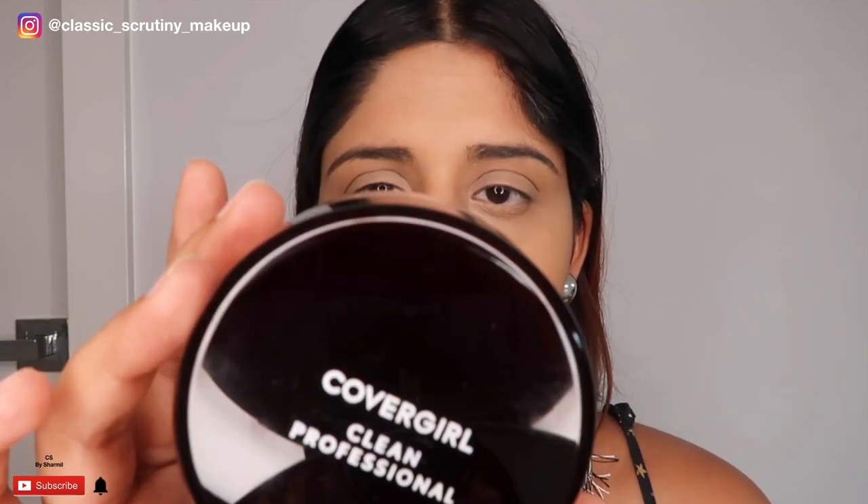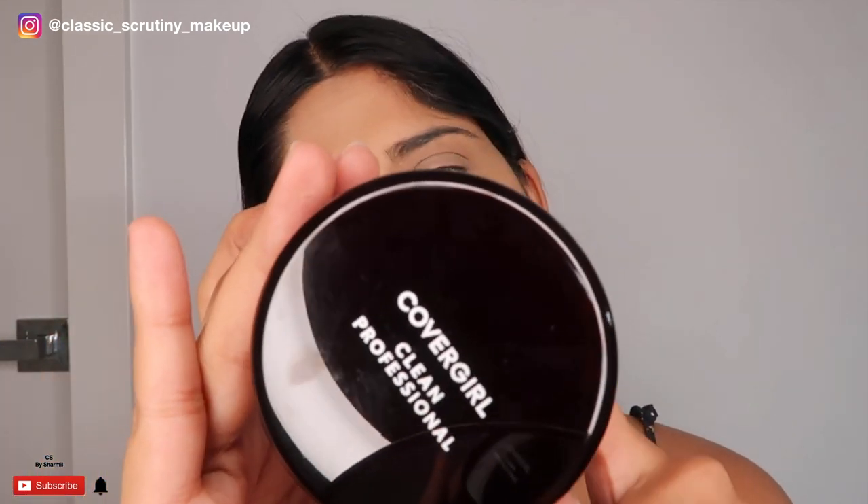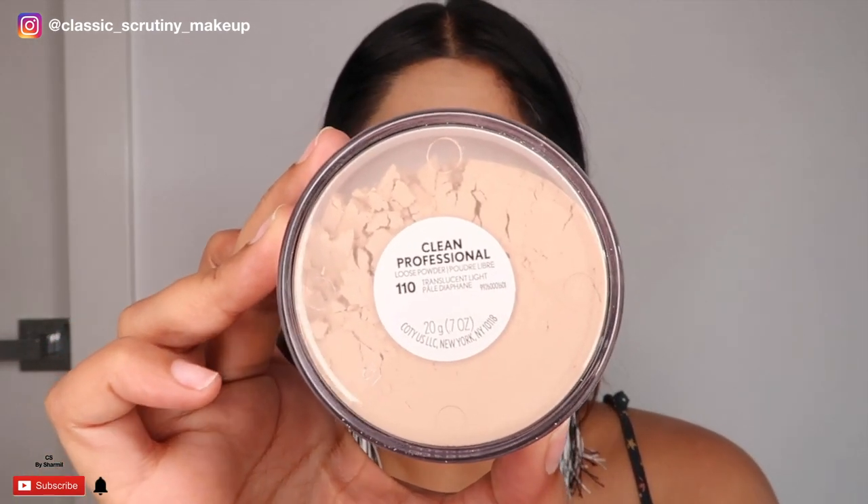Now it's time to set the face. I'm using the CoverGirl Clean Professional Setting Powder in the shade Light. It should be available in all countries, and if not, I'll put a substitute link. Now I'm going to start with the actual makeup — the lipstick, eyeshadows, and more.